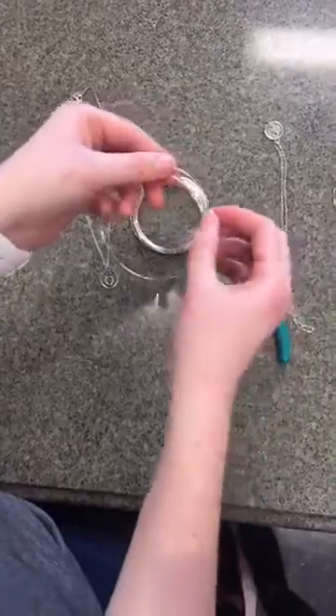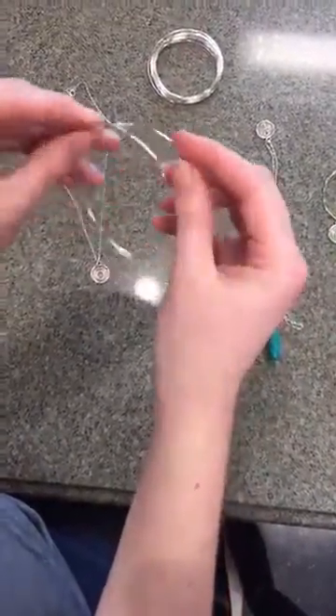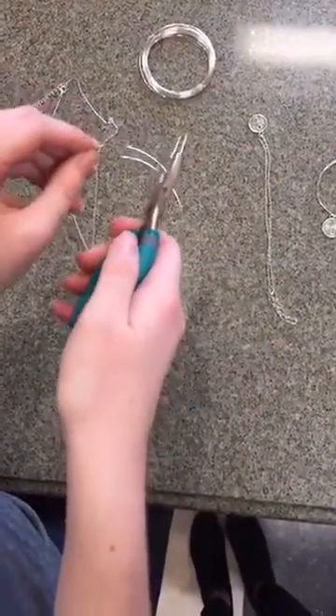There's a little bit of a lip on this side that I'm going to get rid of so you can see better. I'm going to go ahead and cut that off so it makes it a little easier to bend this wire.